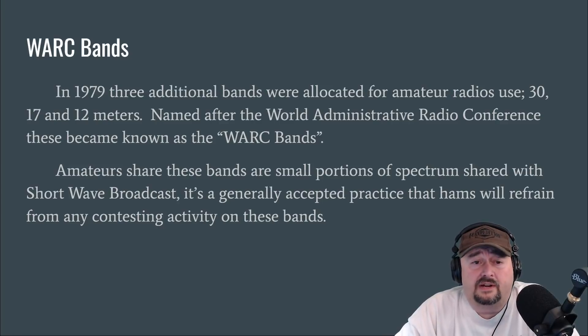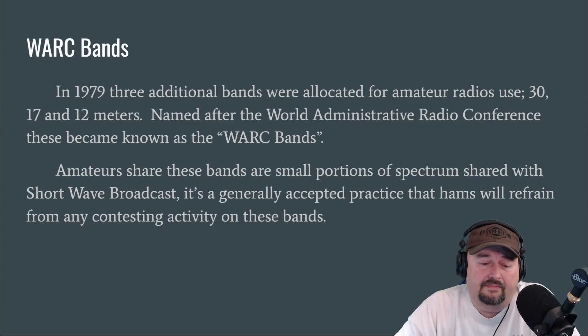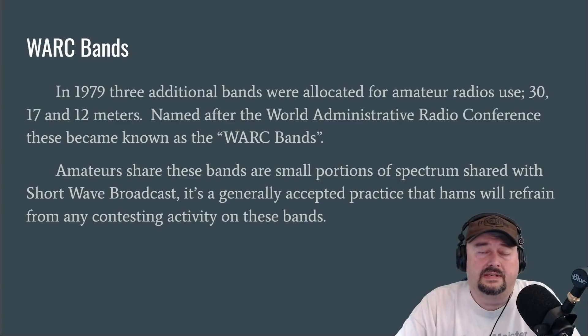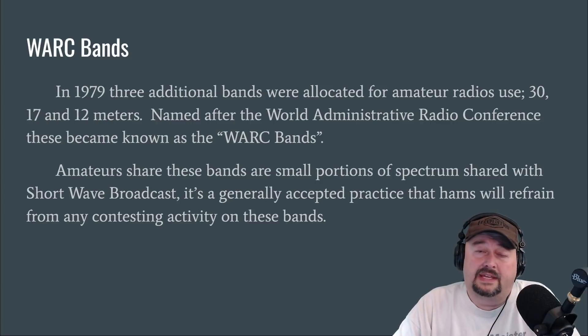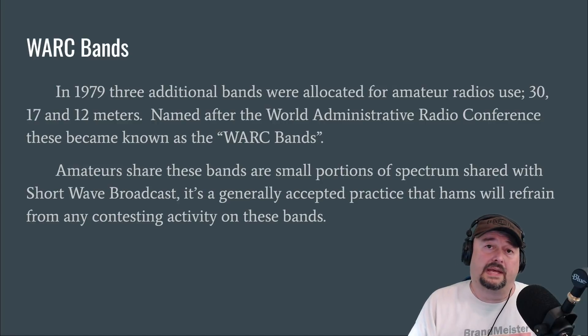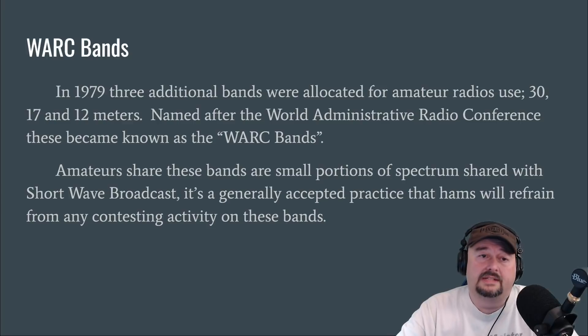Amateur radio operators share these bands, and these are really small pieces of spectrum. They're shared with shortwave broadcast, and it's generally accepted practice that hams will refrain from any contesting activity on these bands. Also, 17 and 12 meters don't have the same harmonic relationship as bands like 10, 20, and 40. So with a lot of ham radio antennas — like end-fed half-waves — you get harmonic resonance on 10, 20, and 40, but to use 17 and 12 you may need a secondary antenna, a dipole, or an all-band antenna like a 9-to-1.